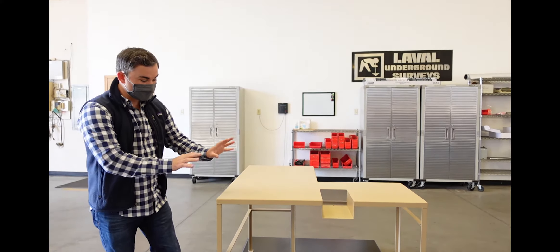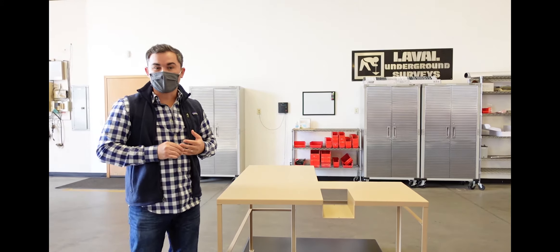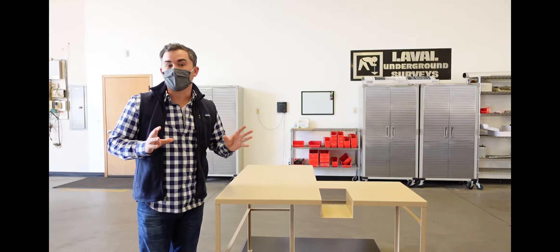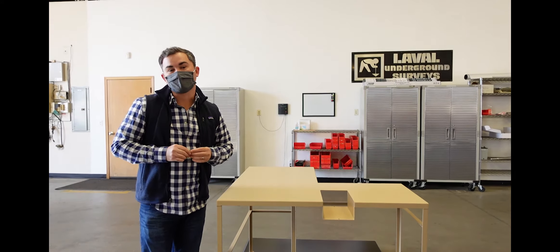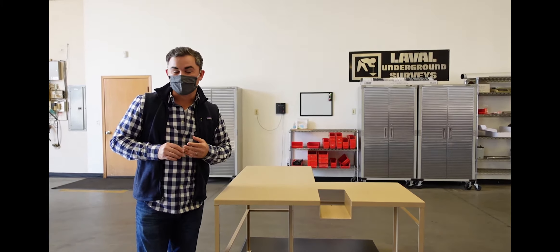This skid-mounted system here — these components are destined for a customer in Miami, and this system is going to be a configuration of about 2,000 feet. It'll utilize our model 25 winch and our DC 5150 camera that's capable of going up to 5,000 feet.